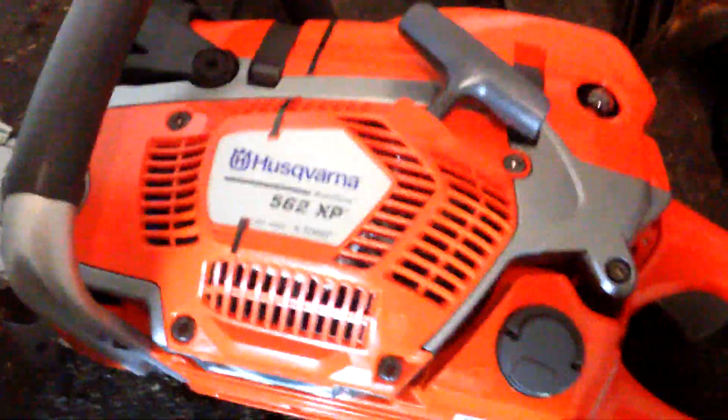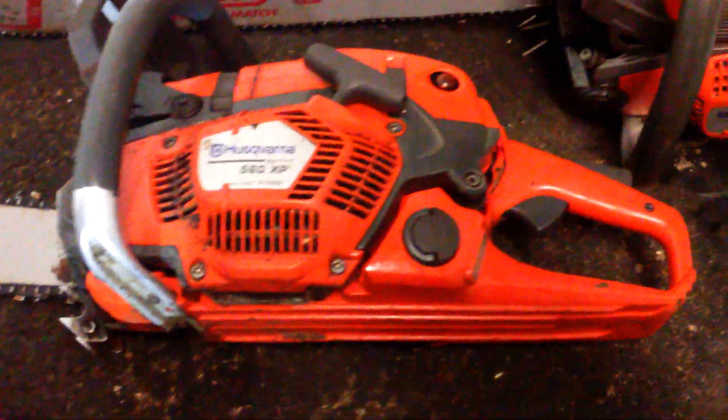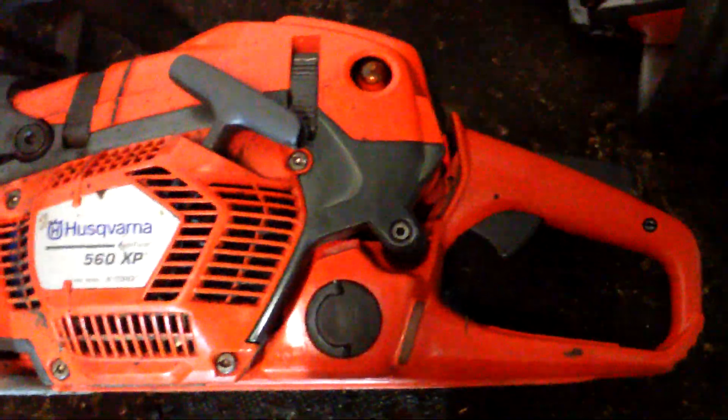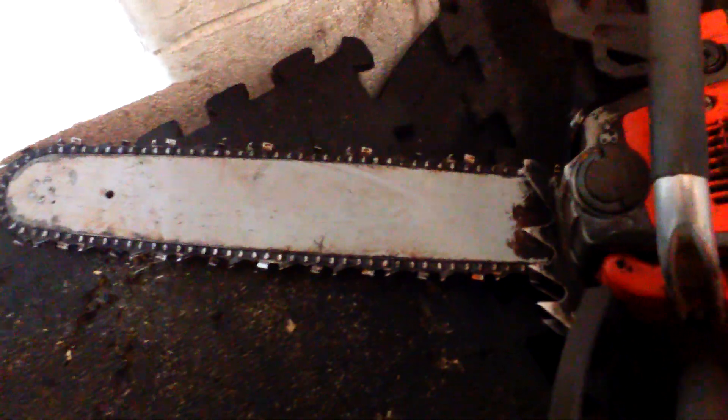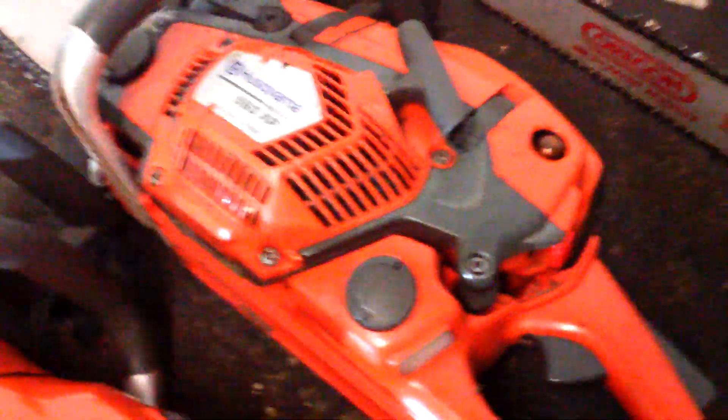Some people do think that the 562 is more cc and more power — well, we'll see tomorrow how an absolutely bog standard one out of the box runs. This by the way is on three-eighths chain — that's an 18-inch three-eighths on the 560. There's an 18-inch bar on the 560 as well — the three-eighths 18-inch bar is 64 drive links, whereas the 562 is of course the standard 68 drive links as we would expect.